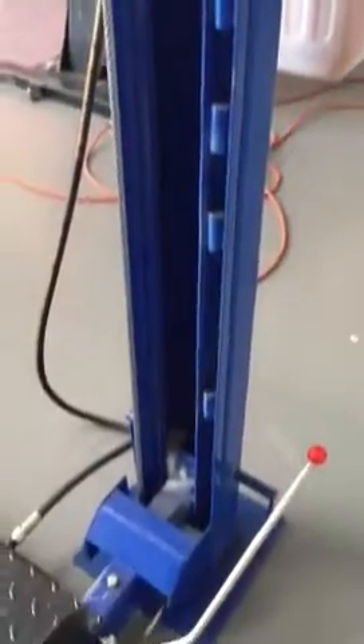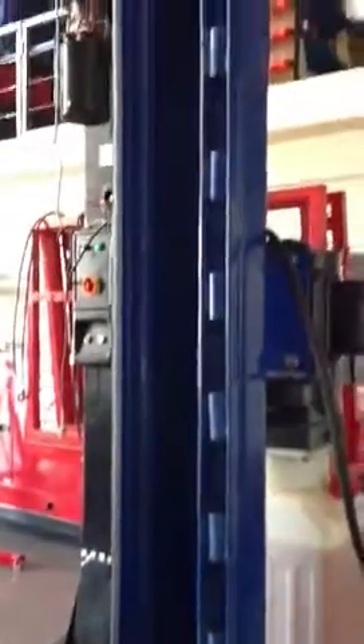It has an 80mm locking mechanism for safety. As the hoist raises, it locks into position every 80mm, and when you get it to the height you want, you lower it back down onto those locks.